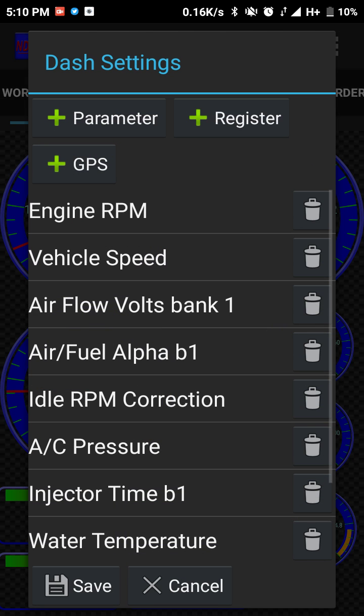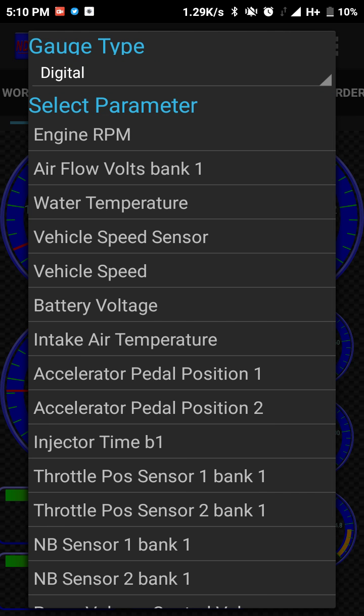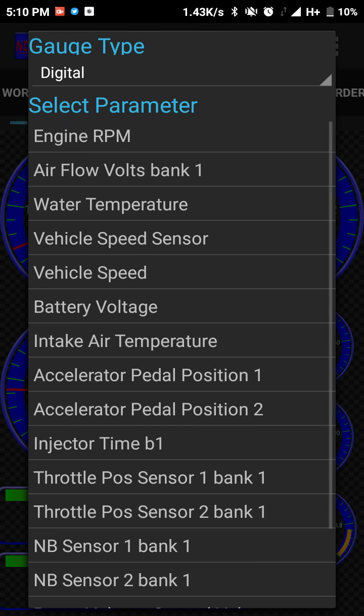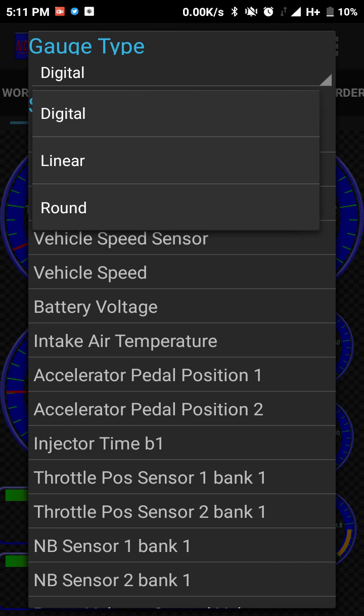You can select a lot of items here — you can remove or add them, ranging from engine RPM all the way to AC pressure. You can also choose between digital and linear round gauges.